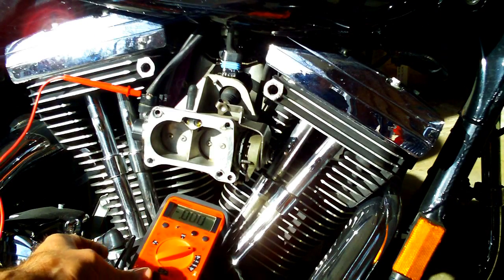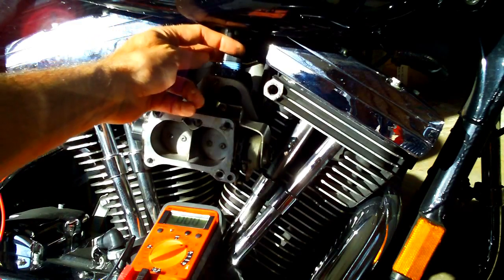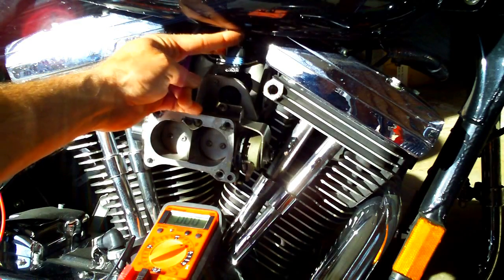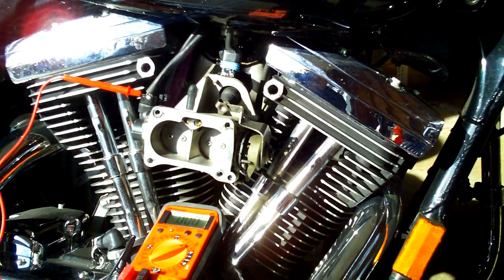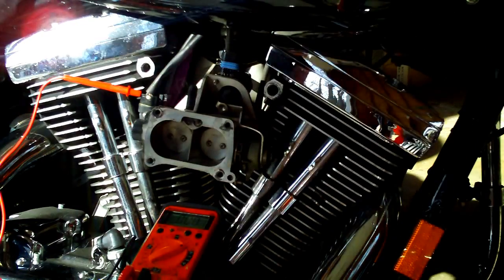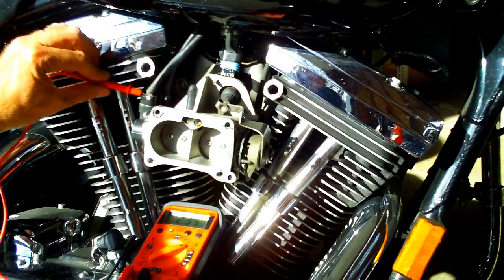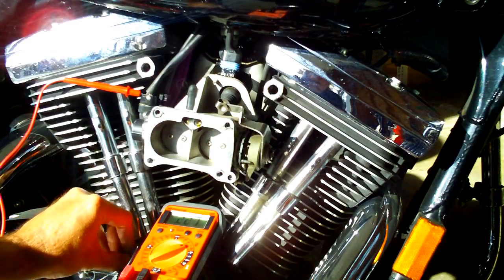The multimeter is on. Let's turn the bike on — it's in neutral, we're not going to start it, and we've already unplugged the cold idle motor, so all we want to do is take a reading. Turning the power on to the bike, the ignition is on — checking our connection here and at ground.